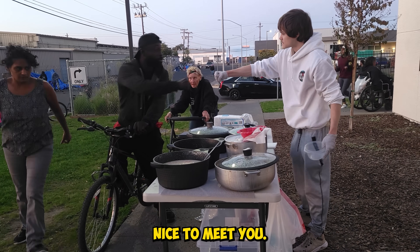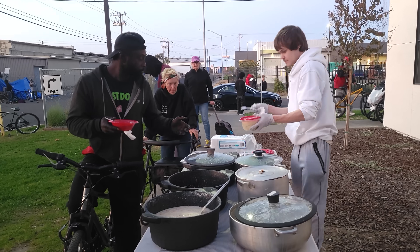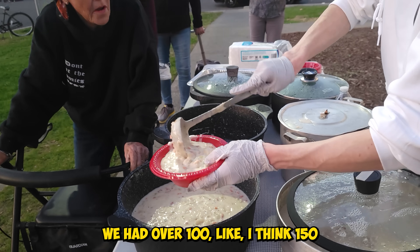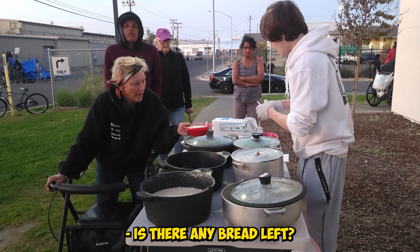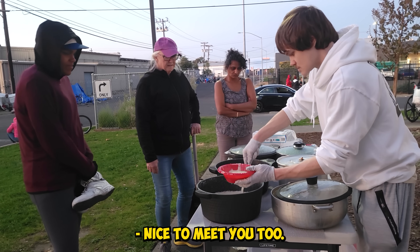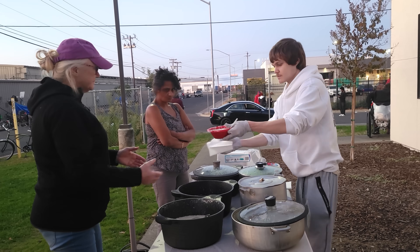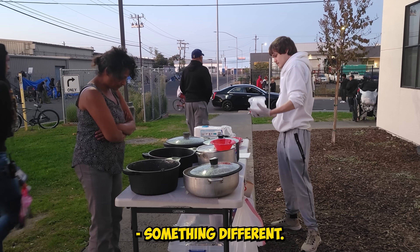Nice to meet you. Here you go, and then let me get your to-go plate. How's your day today? Pretty good. We had over 100 — I think 150 pounds of clam chowder and it's all almost gone. Oh my god, you're kidding. Yeah. Do you have any bread left? No bread unfortunately, I'm so sorry. Do you have water? Yeah, we have water. What's your name? Dennis. Nice to meet you, Taneo. I've never tried it with carrots — that looks really delicious. Yeah, it's super special, something different.